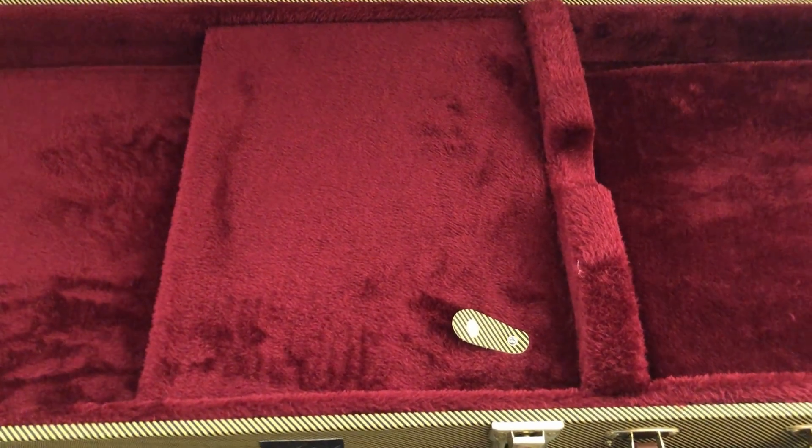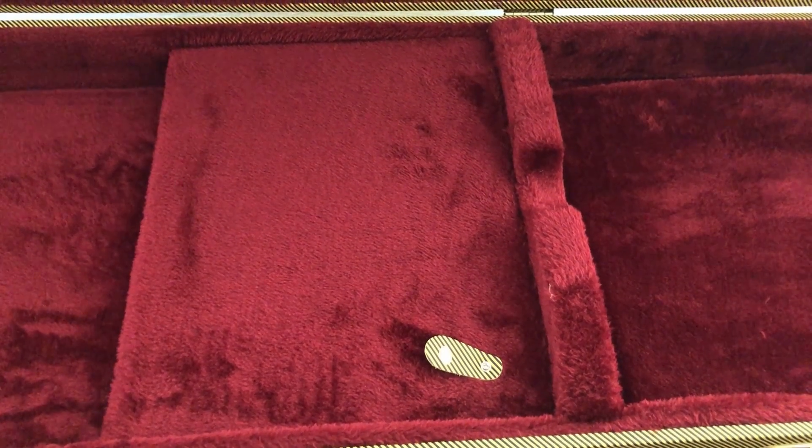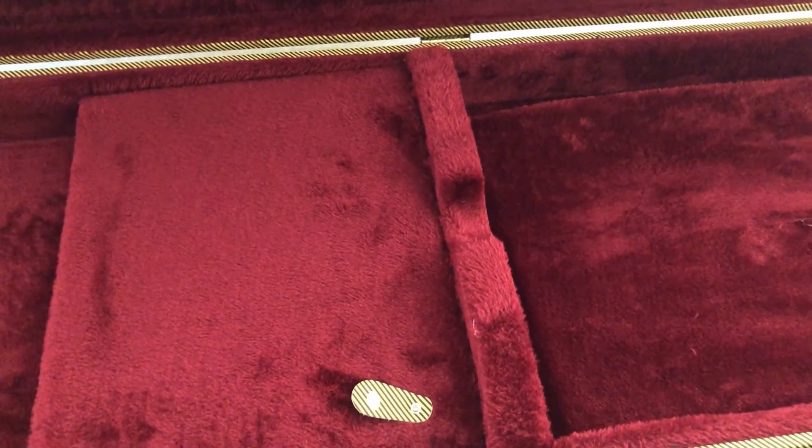Great storage, great price, free delivery, and it came in about a week — and that's from the eastern states to Western Australia, so I think that's pretty good.